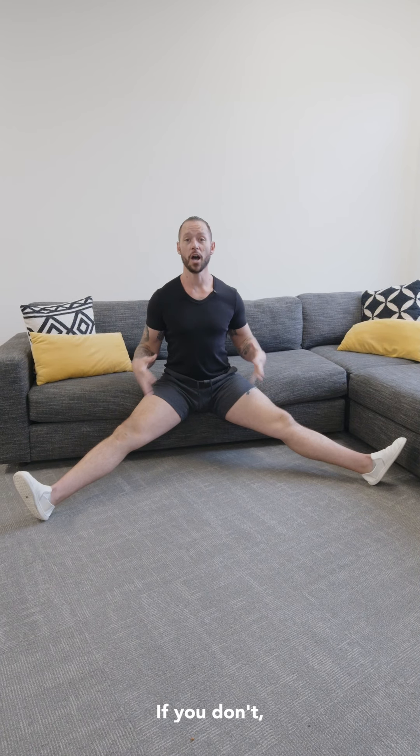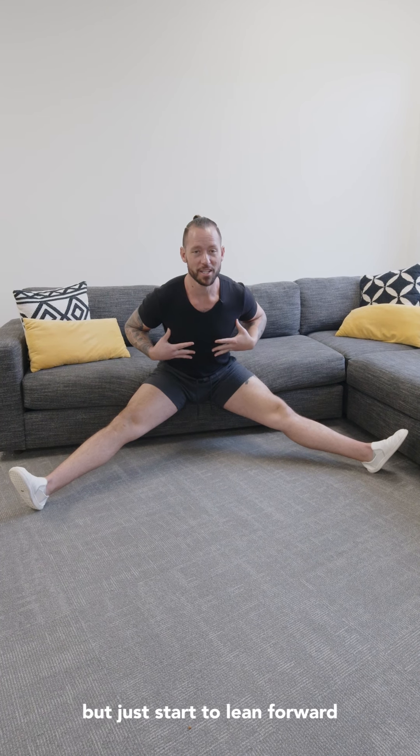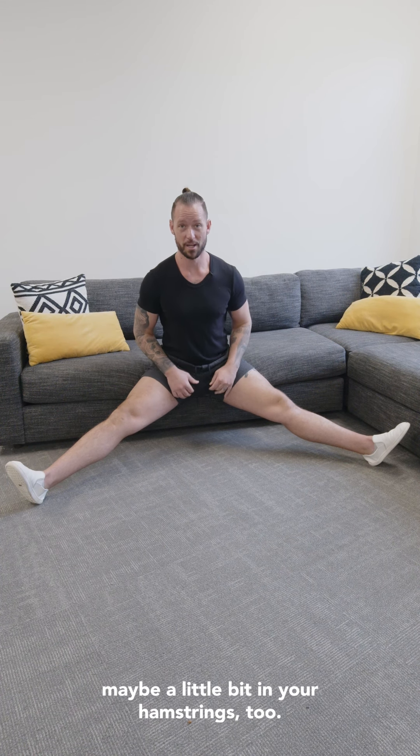That's fantastic. If you don't, what you can do is bow forward from the hips. Don't round your back, but just start to lean forward and you'll start to feel a nice stretch happening right here in your groin, maybe a little bit in your hamstrings too.